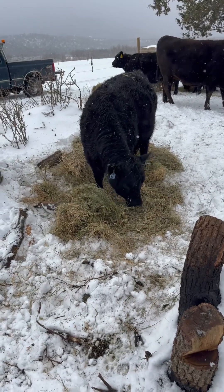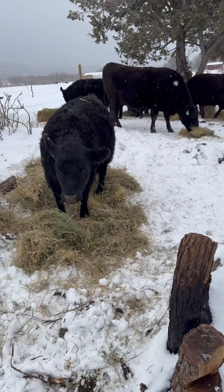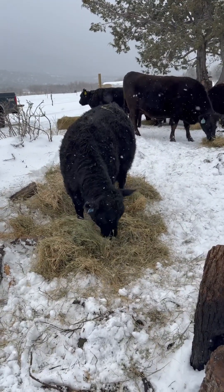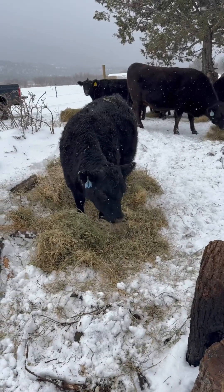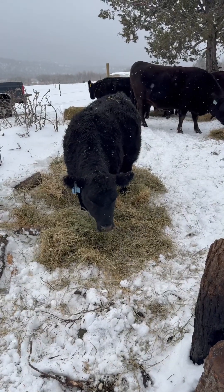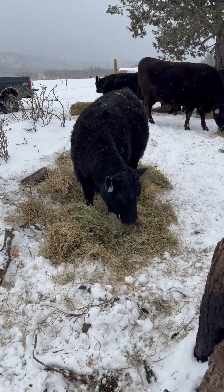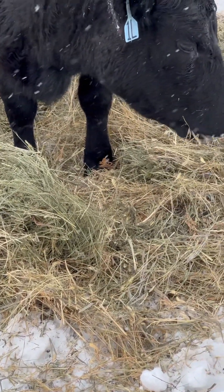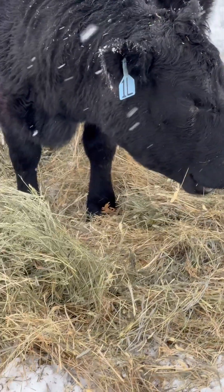If anybody is interested in how to implement the biocarpeting technique that Roger Savory talks about, this is how you do it right here. I've got Aberdeen Lowline Angus — high feed conversion ratio — and they put out good beef. We've got some good diverse grass hay with all kinds of different seed in it and different things.